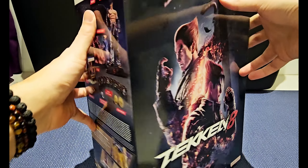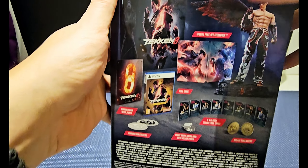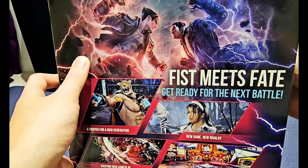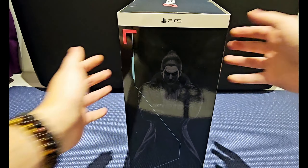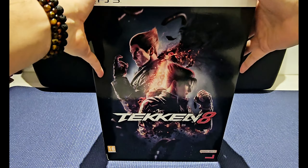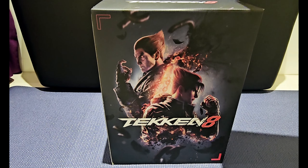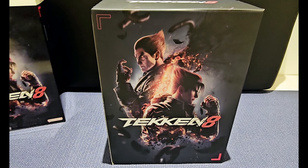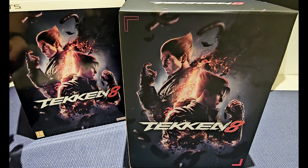Let me remove this wrap. So this is the box — we got one side, this is the content that we get, pretty cool. We got some artwork in the back and Kazuya Mishima on the sides, really cool faded art. So here's the box, let's slide it open. There was the cover — so this is the real box. We got the same art, we got Jin and Mr. Mishima.